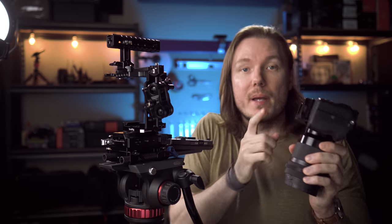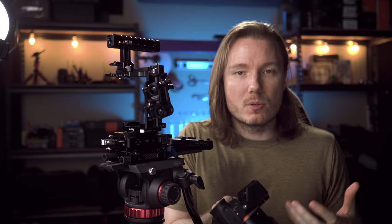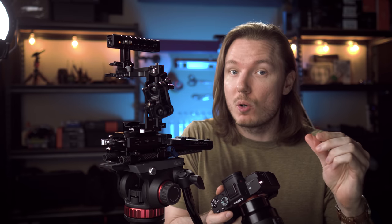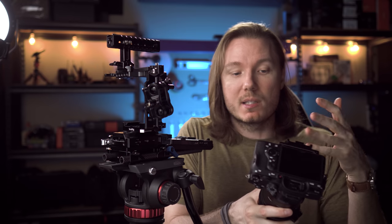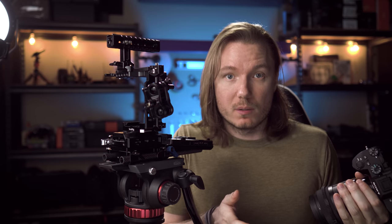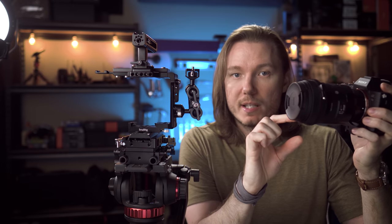The plate on the bottom is Manfrotto style, which means it'll fit into some gimbals just the way it is, but other ones are a bit finicky. Like on the DJI Ronin-S, I wasn't quite able to wedge it in, though it was very close. It does have 1/4-20 and 3/8-inch holes on the bottom so you can easily attach the plate for your gimbal. You don't really have to remove anything — just add a plate and take it off whenever you need to. It even acts as a bit of a riser for those who want more clearance on a gimbal or like to use taller lens supports.